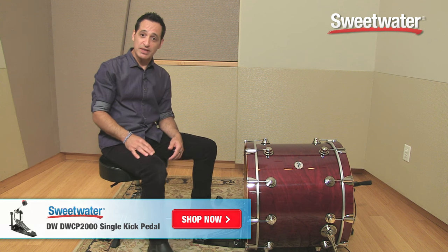So if you need any more information about this particular pedal or any other DW product, contact your Sweetwater sales engineer. Thank you very much.